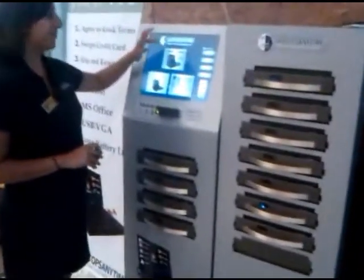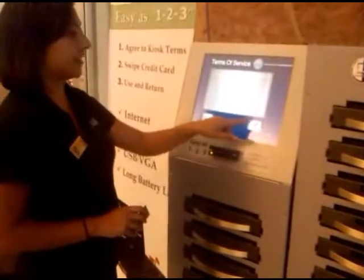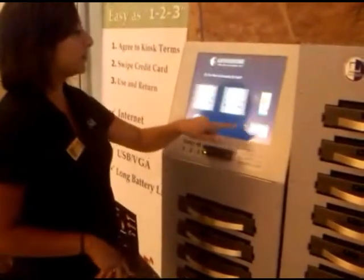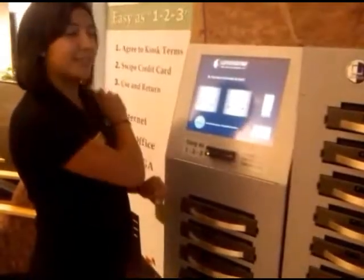Press Rent a Laptop, then continue, accept whatever it is supposed to accept twice. Then if you have a UID, press Yes, slide your UID.